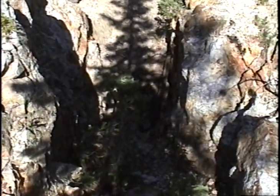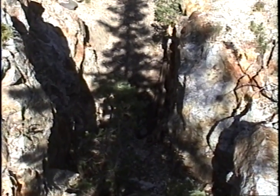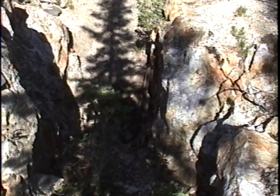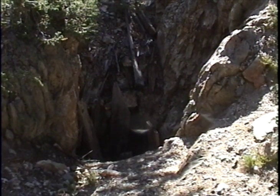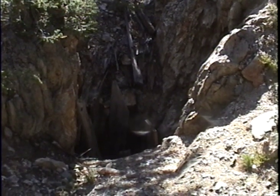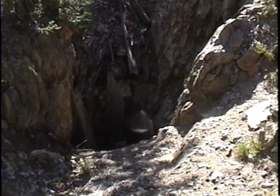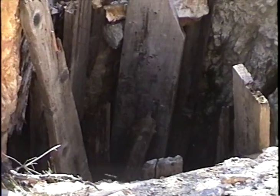Here we're looking down into the shaft itself. We'll go over to the eastern side and look back this way to see some of the woodwork that's down in the bottom. Here on the eastern side, looking down, you can see where the woodworking is at the bottom, where they went down and had just a real small shaft there.